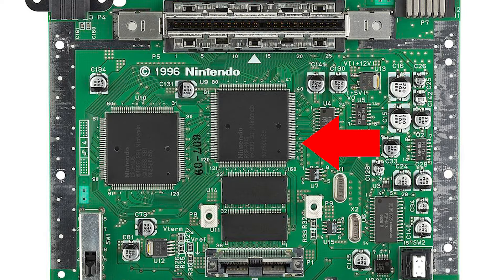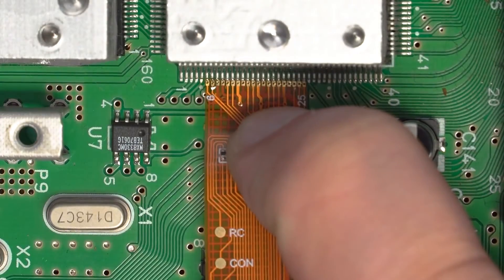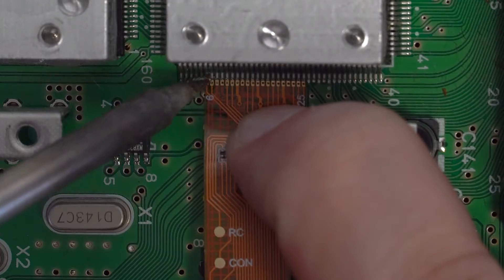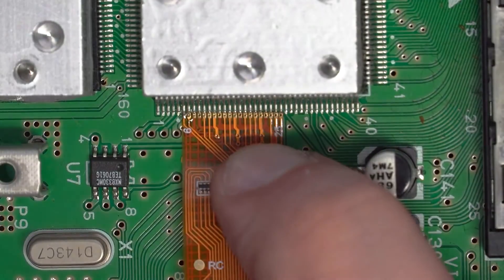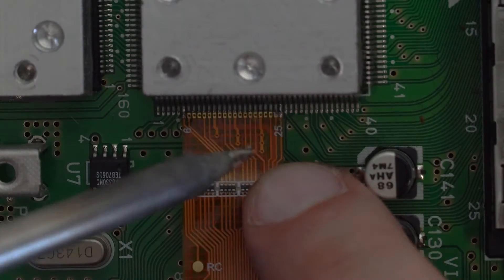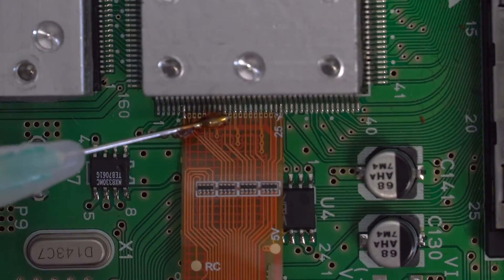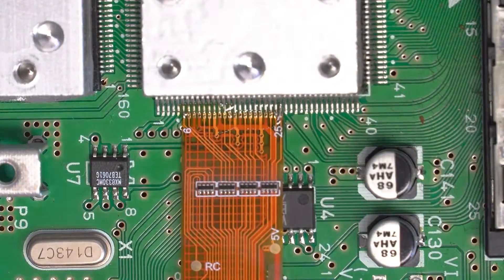With the motherboard exposed, we can go ahead and begin to solder the ribbon cable. You'll want to solder it to the right side of the chip that's in the center of the motherboard. You'll want to start on the six pin — there's a white dot every five pins, meaning you'll want to start right after the first dot. With this ribbon cable, there are holes at the end allowing you to flow solder through to the pads, so you don't have to solder directly to the pins of the main chip.